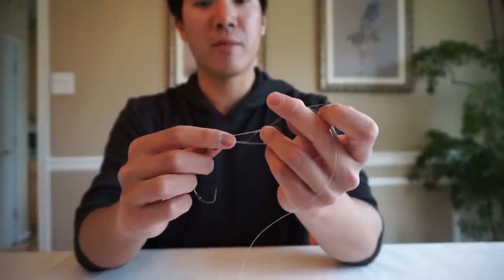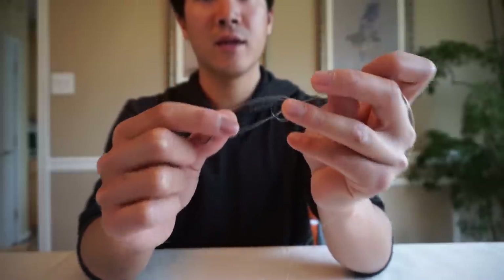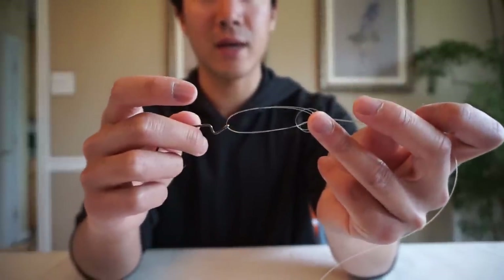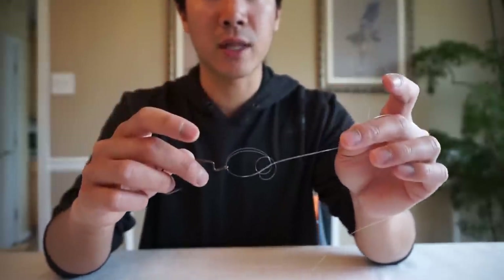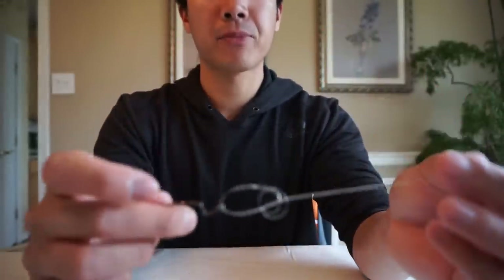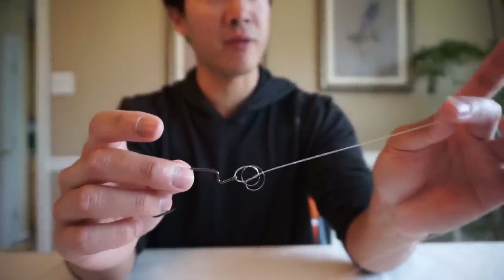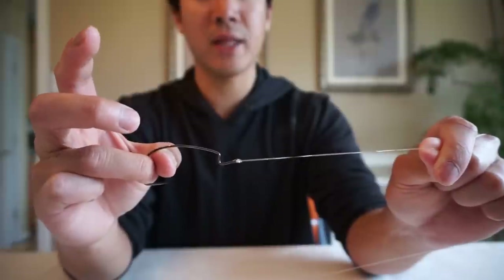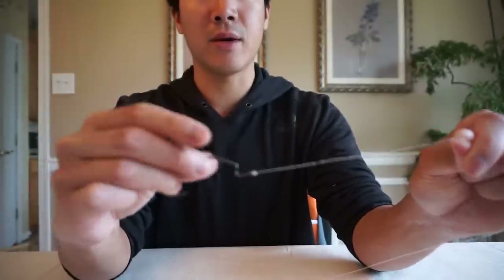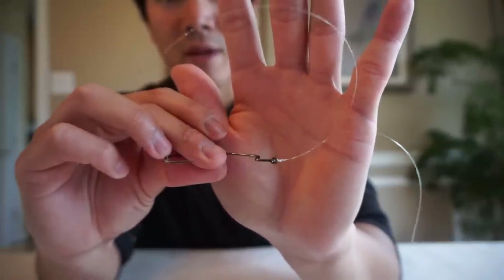Here's where things get a little different for fluorocarbon. Work that ring finger up so there's plenty of space, then bring that loop all the way to the top — that extra space is key. Now wet the line so it's well lubricated, eliminating friction that could damage it. Then pull the main line and tag end down nice and easy at the same time. That gives you a perfect knot with fluorocarbon at maximum knot strength.